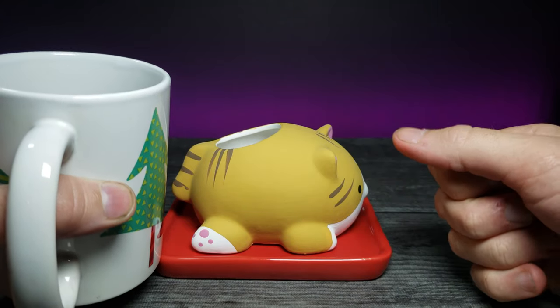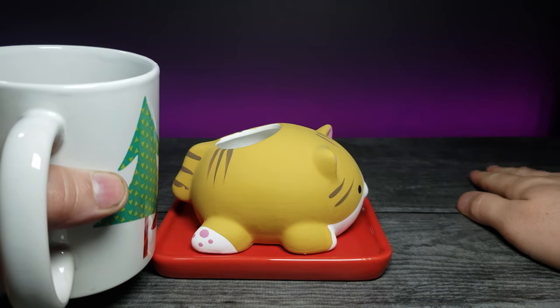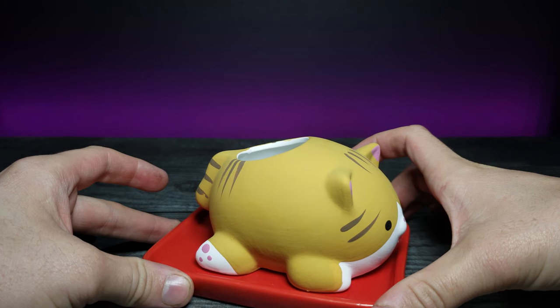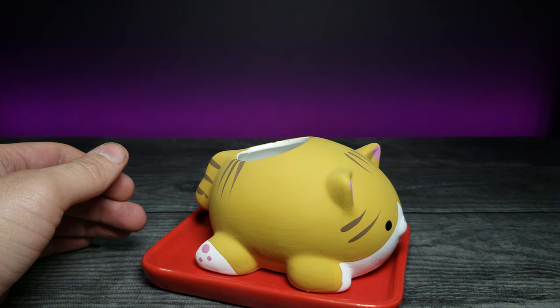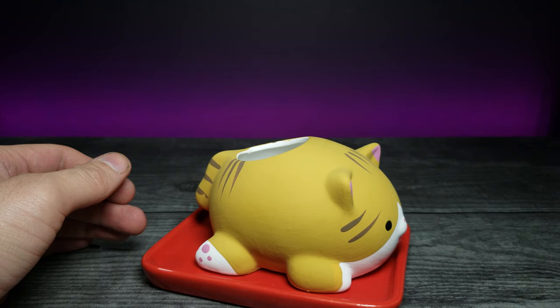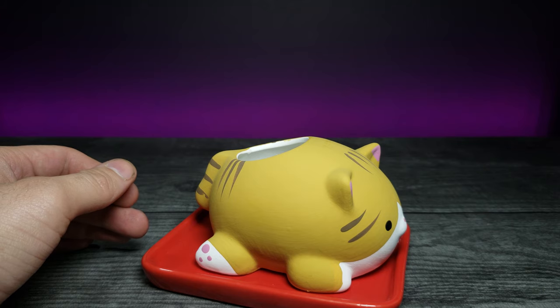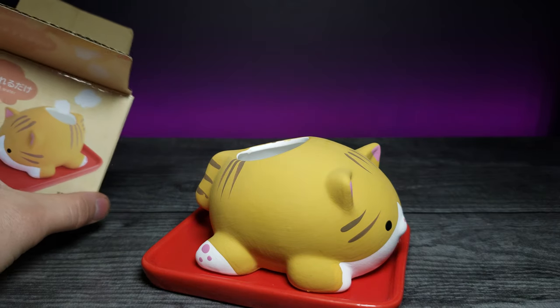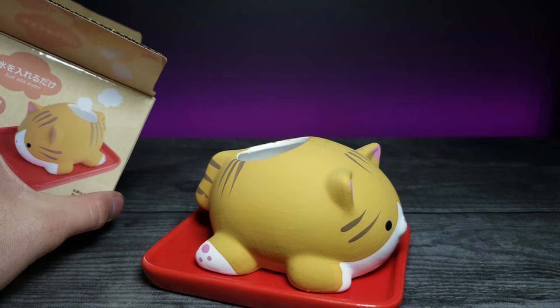I went ahead and added some water in here. I'm going to move this out of my setup area because my new setup right here is just paper and I don't want to ruin it. There we go — I went ahead and filled it up halfway. Zooming in on it, I have no idea what I'm supposed to be expecting here. I need to take a look at the box again — it obviously shows at the top that there's supposed to be something coming out of it.